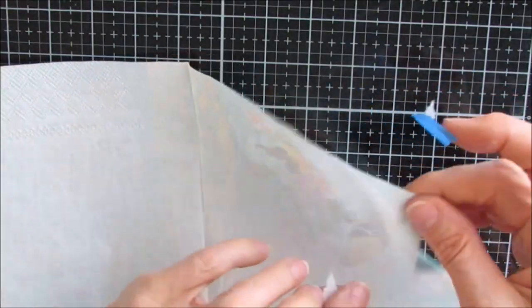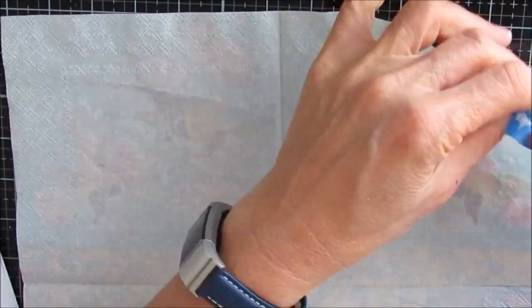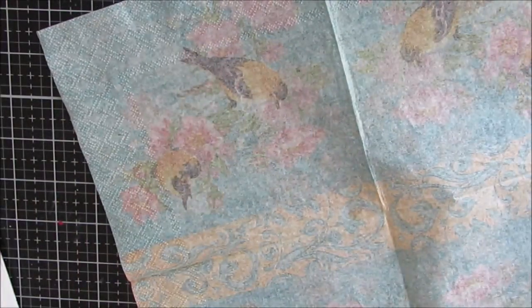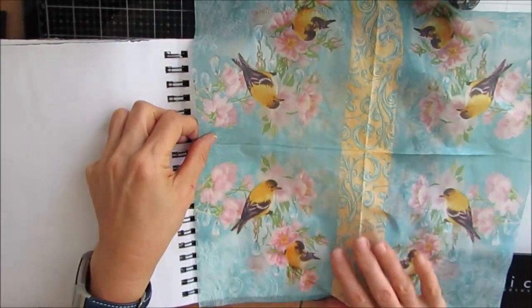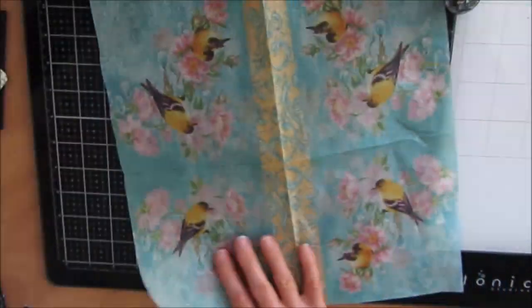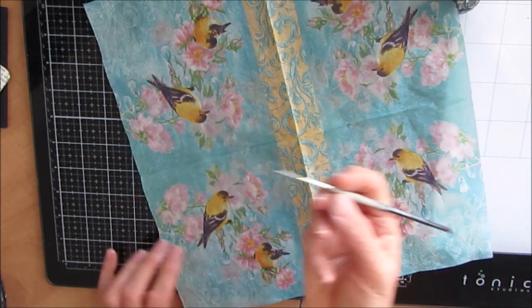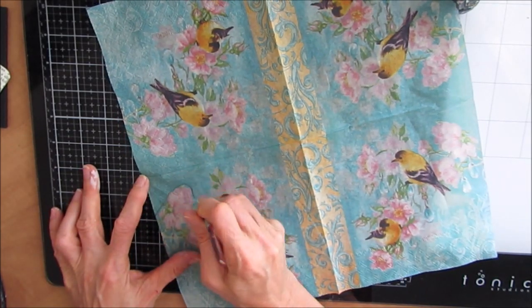So as always, you need to pull off the two plies of white napkin before you use it when you decoupage. I just use a piece of painter's tape and I pull it off on the corner and most times it's really, really easy to do. Now I'm just deciding what I want, and one of the joys of napkins is that you can pick and choose the elements that you want to use.